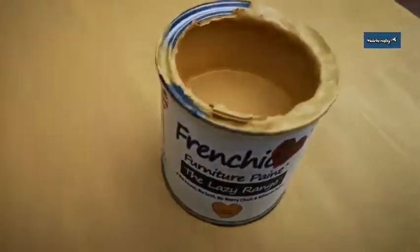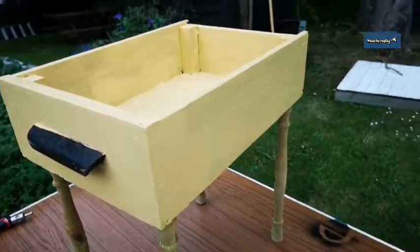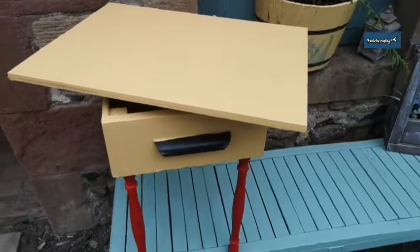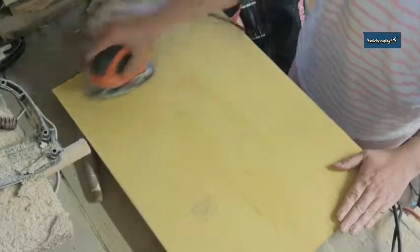I'm using French Chic chalk paint in 'Hot as Mustard' and I paint the top and the drawer — and this is it with its first coat. At this point I wasn't worried about getting paint on the handle, because I want this to look like a really old vintage crate that's been hastily turned into a checkers board.